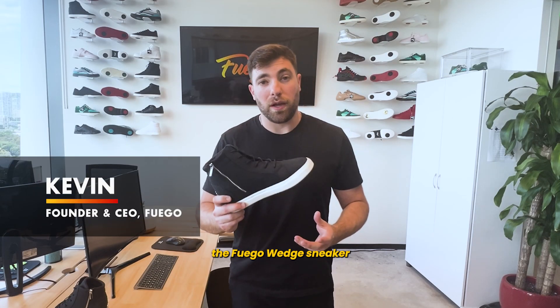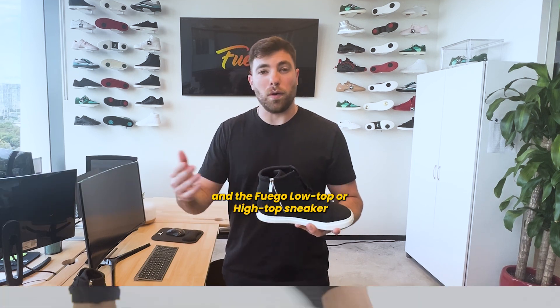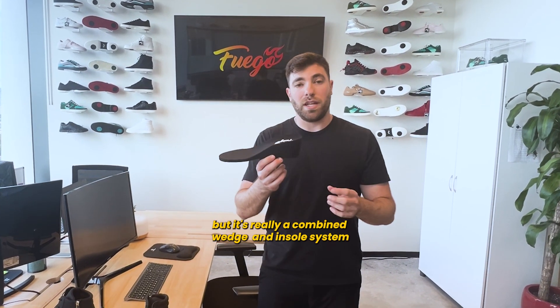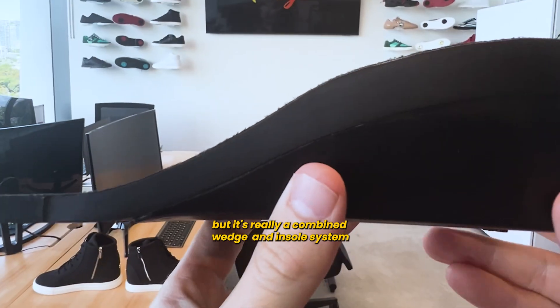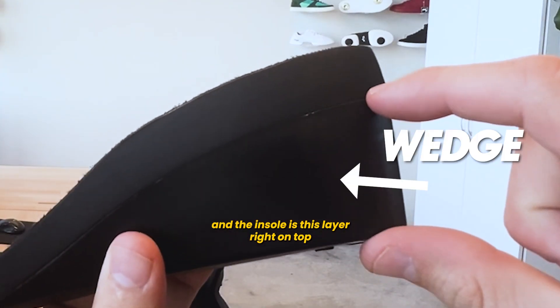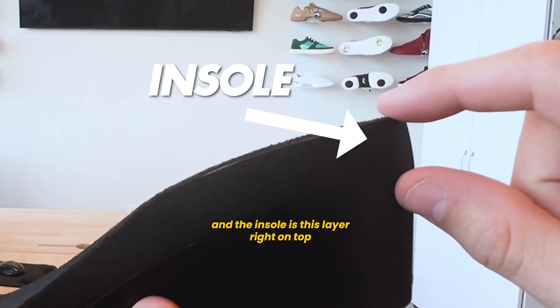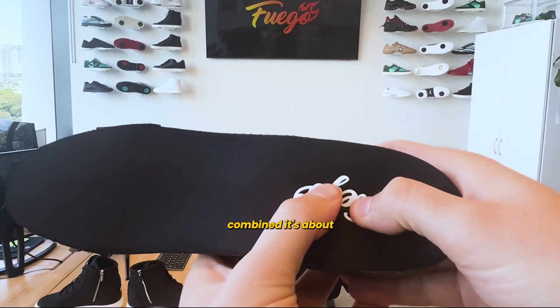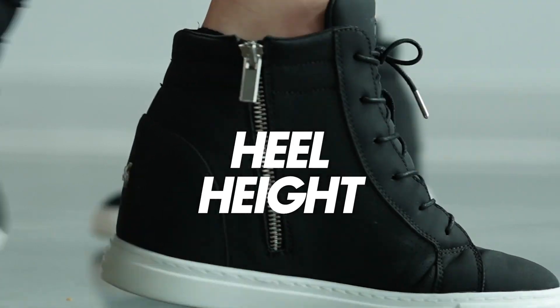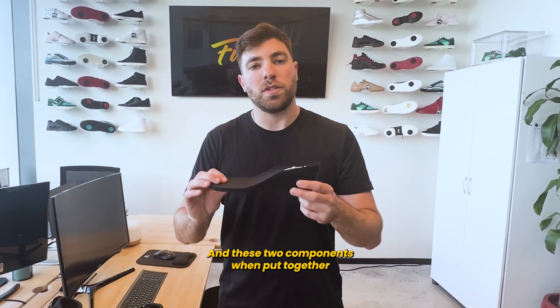The biggest difference between the Fuego wedge sneaker and the Fuego low top or high top sneaker is that there's a wedge inside. And it's really a combined wedge and insole system — the wedge is about this thick and the insole is this layer right on top. Combined, it's about a two and a half inch or 6.4 centimeter heel height.